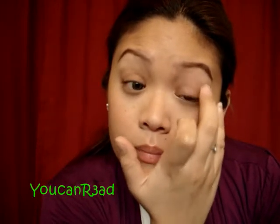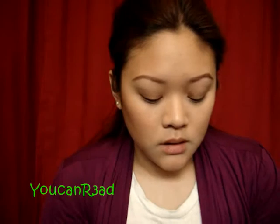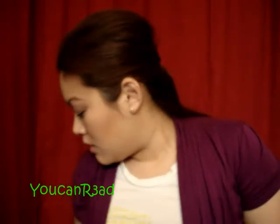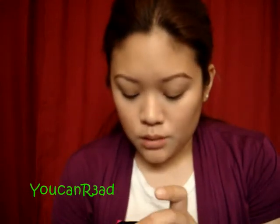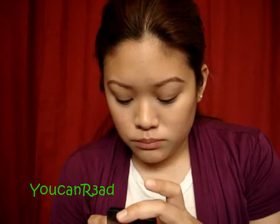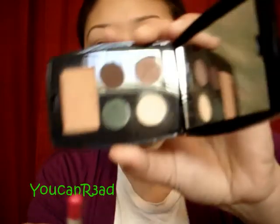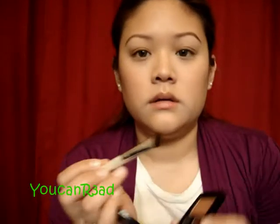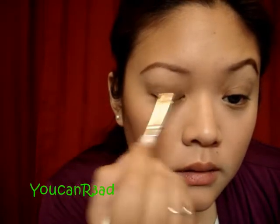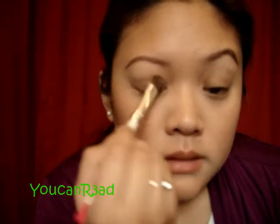After putting the eyeshadow primer in both eyes, let's start with a wash of color. Take any fluffy eyeshadow brush and go into my Lancome Blush Subtle Color Design Quad. I'm going to pick that light color, just a little bit — tap off. I'm just going to have a wash of color from lid to brow.